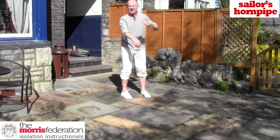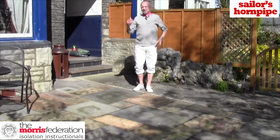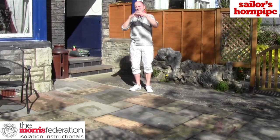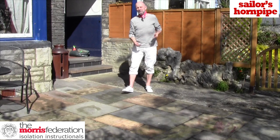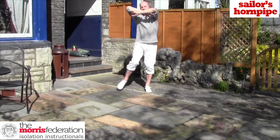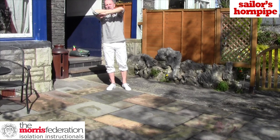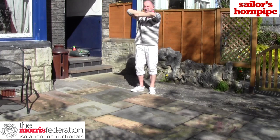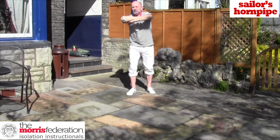Figure three is Rum Rations, and figure four is Hull. Rum Rations — I think what it looks like is when you've had the rum afterwards. And the Hull is what you would expect: it's our low hull. The Rum Rations step is a toe, heel, toe, move sideways — then the other foot, toe, heel, toe, sideways. Three and throws, and a left foot break.